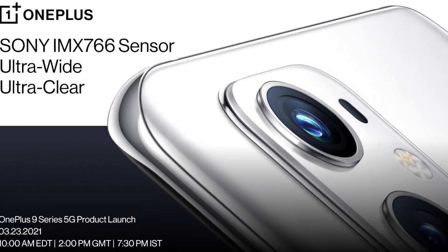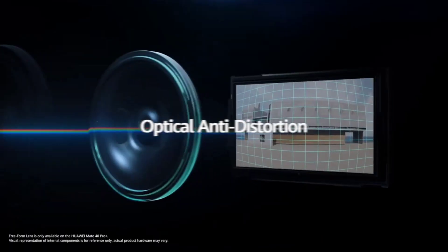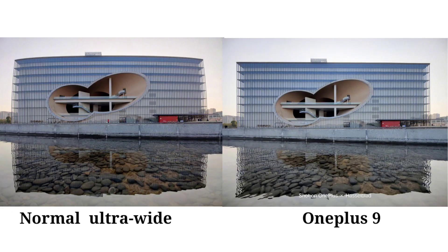He previously spilled the beans about the ultra-wide-angle camera. It's going to use a Sony IMX766 sensor with a free-form lens, which is said to reduce distortion from 20% to 1% when taking ultra-wide photos. Pete Lau also shared a photo comparing a conventional ultra-wide lens to the free-form IMX766 sensor on the OnePlus 9 series, and it seems to be doing its job.